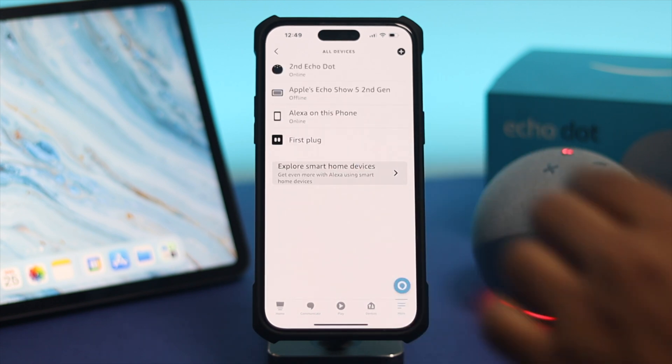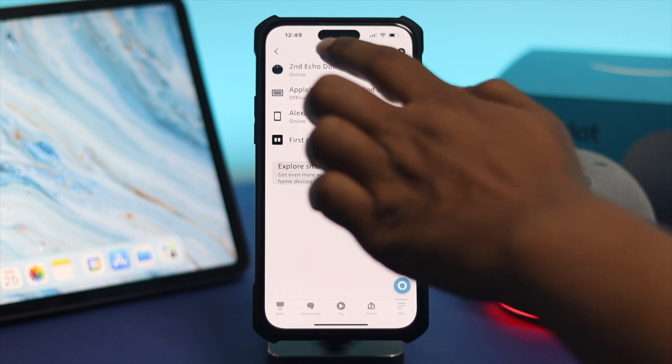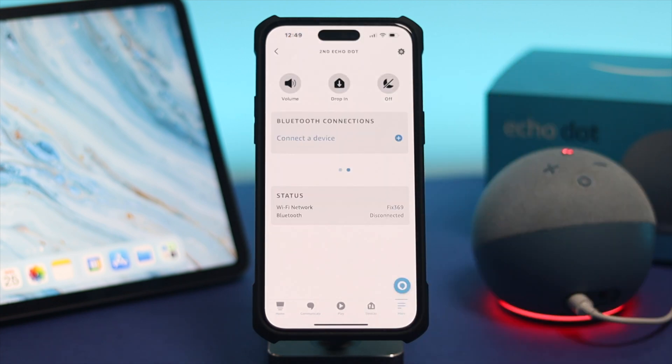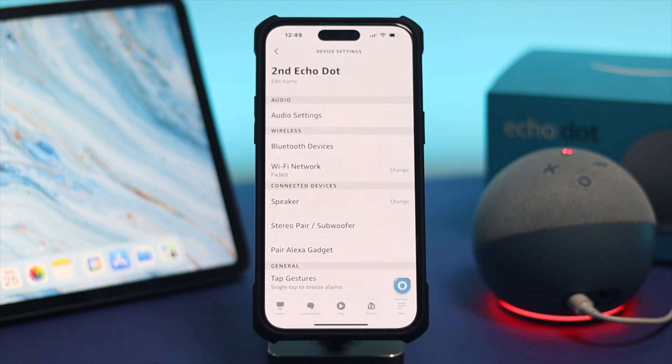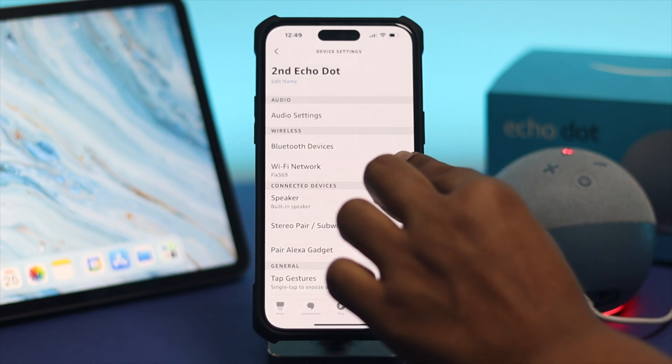Once you're here, tap on Device Settings. This is going to show your device — our device is called Second Echo Dot. Go ahead and choose your device. Once you're on the device page, you can check the status and tap on it to see your current Wi-Fi network.